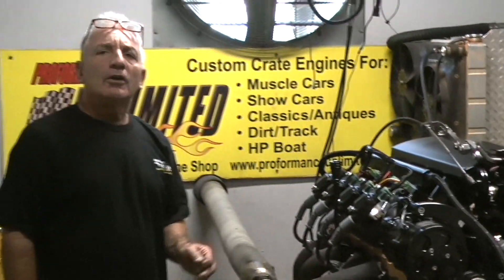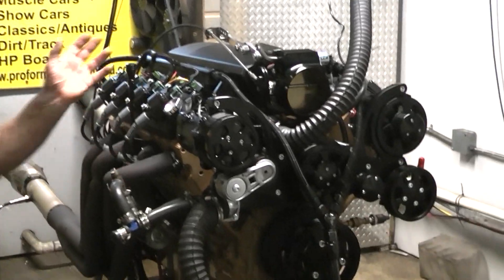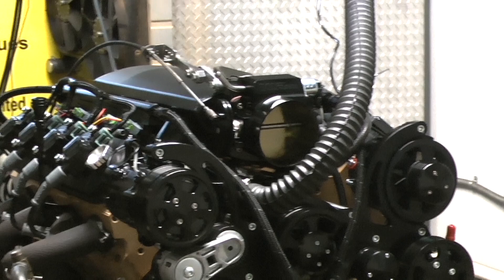The customer asked me to custom paint it. You saw me custom paint it a few weeks ago. Now the motor's running — it runs fantastic. Just like every one of our engines, we build them like they're our own.